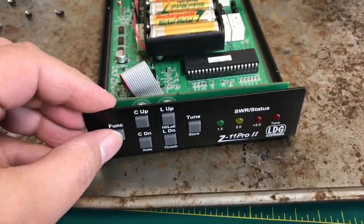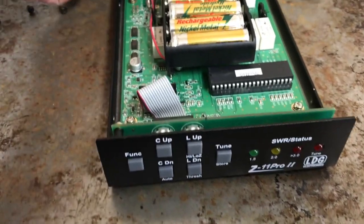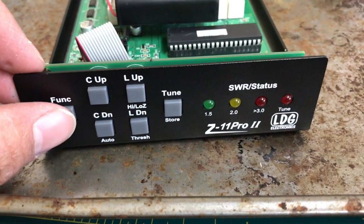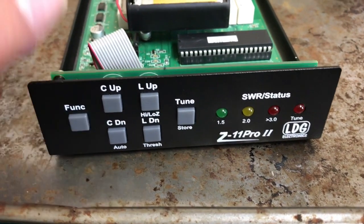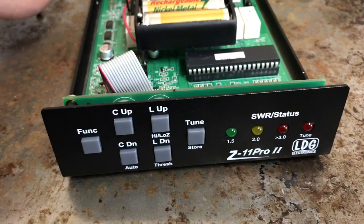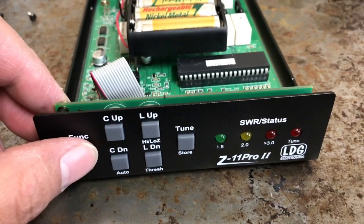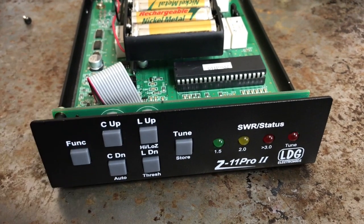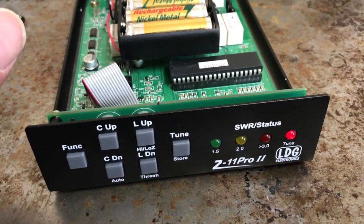So right now I flip it — there we go, I've got power. Like I said, if the CPU gets hung up when you're in the field, you can just turn it off and flip it back on. A lot easier than having to tear it apart in the field.